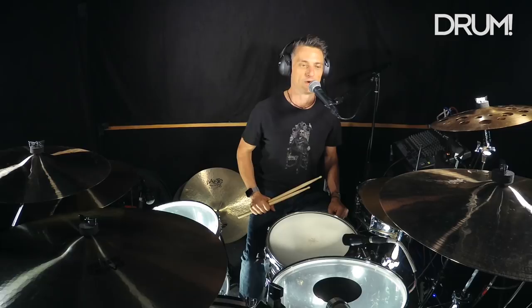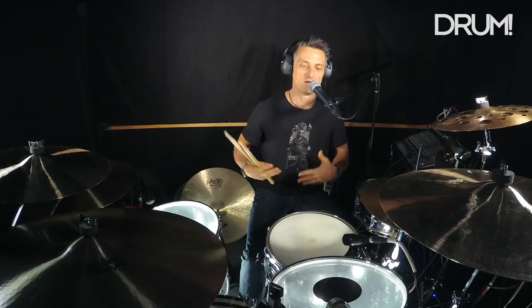You'll see some of the notation. I'm just going to play a four-bar phrase where in the first two bars I'll play a couple of smaller fills, and then on the fourth bar I'll play a bigger fill.